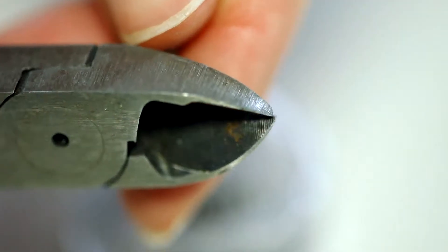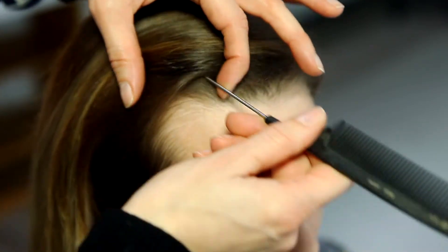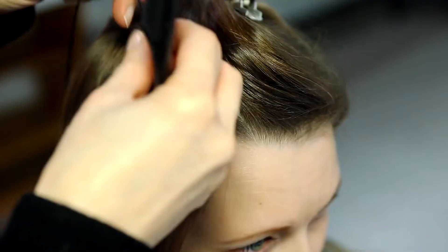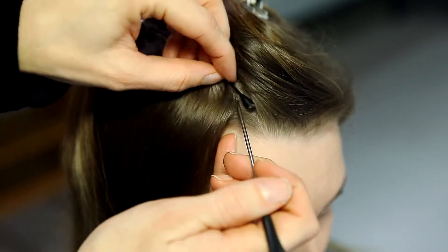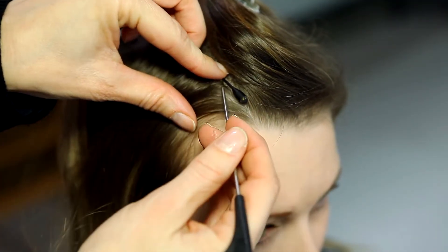Start by cutting a piece of tension spring. We buy these springs in long pieces at a company that manufactures tension springs. Part the hair on the actor from the forehead to the neck and consider where the hair is going to hide the microphone best and which placement will allow the microphone to be pulled as much forward as possible.